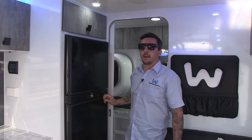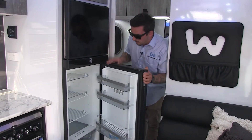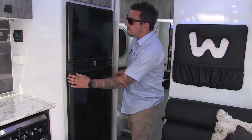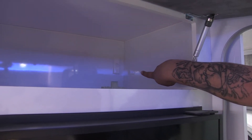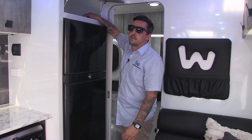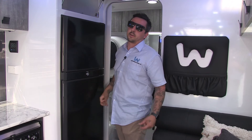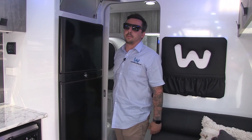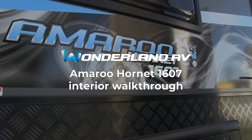This van here has a Dometic 188 litre compressor fridge. It's the brand new style, very modern — it's just as good as the one at home. Up above this overhead, you have a little switch. Some people might not know what that switch does — all it's going to do is turn your fridge off at the power. Because your fridge is wired directly to your batteries, it's always going to be drawing. So if you are storing your van, just flick that switch off and your fridge is off.